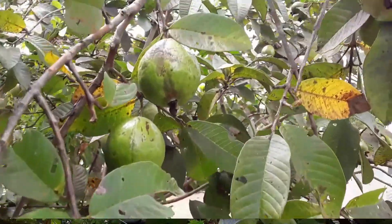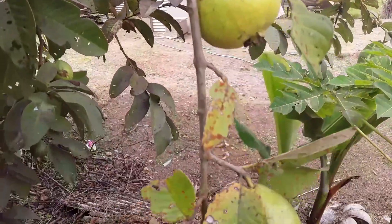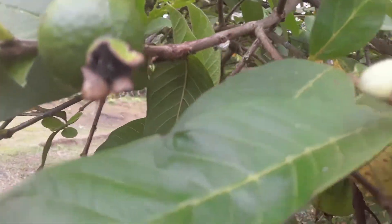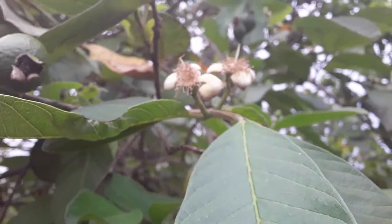Hello friends and welcome to my YouTube channel. In this video I will be showing you how to grow guava from seeds and produce many guava plants. Growing guava from seeds is quite easy. Watch this video completely for a perfect guide.